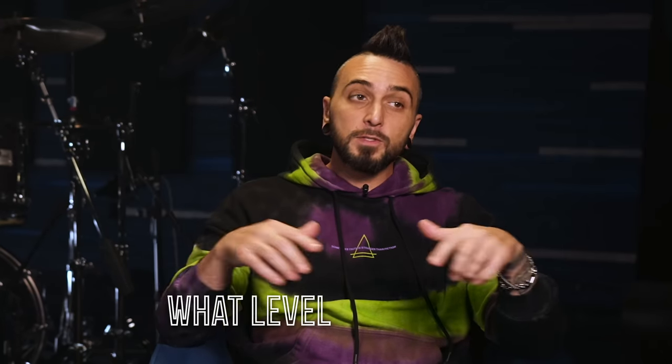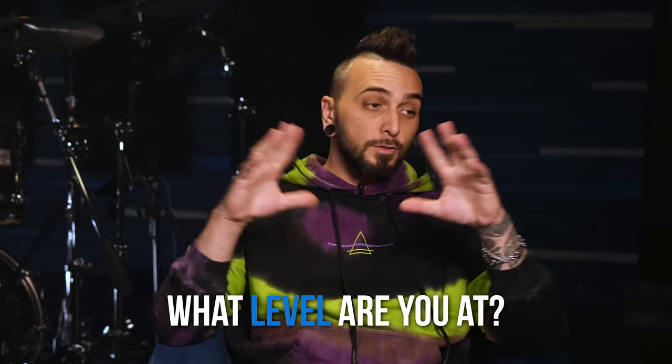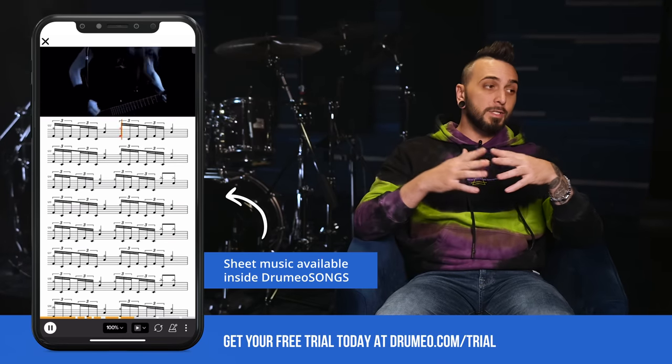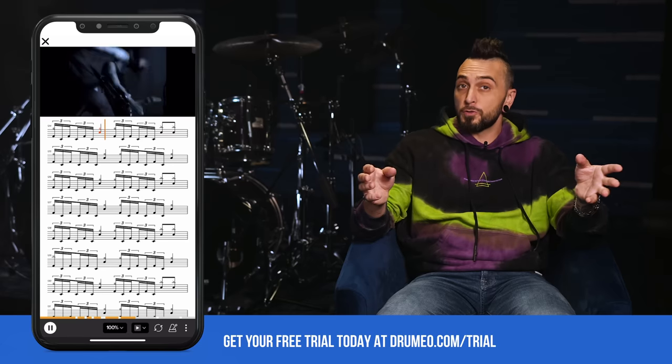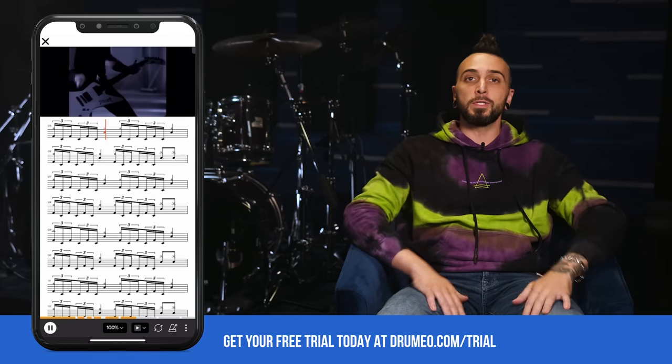Alright, so that's gonna wrap it up for the iconic double bass groove from Metallica's 'One'. Let me know down in the comments what level you're at. And just so you know, on Drumeo don't forget that we've got tons of Metallica tracks including this one, notated note for note with interactive sheet music and drumless versions so you can play along and put yourself totally in Lars's shoes. I'm Aaron Edgar and I'll see you in the next one — later!